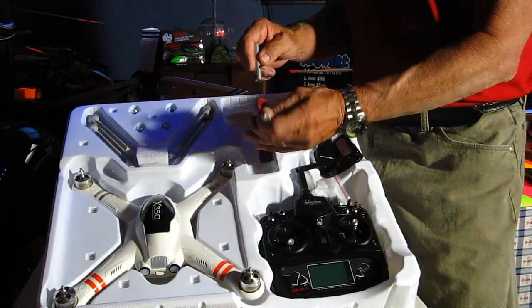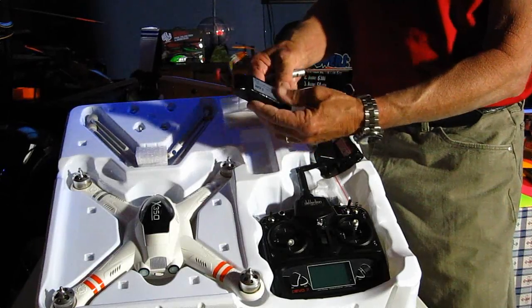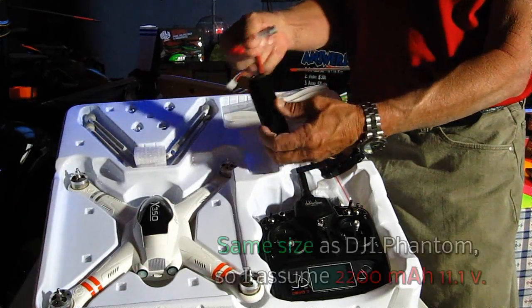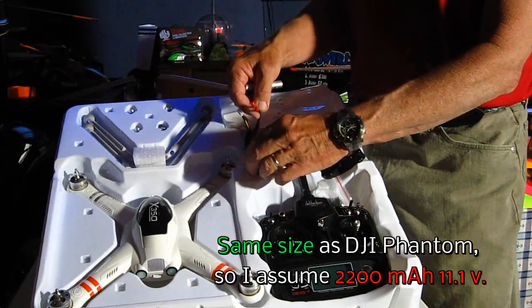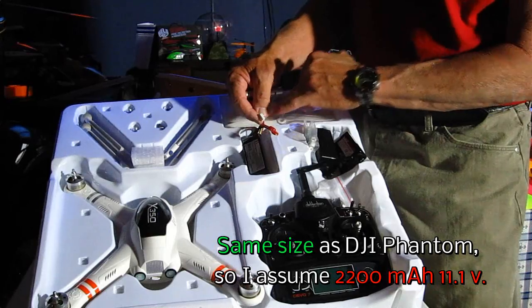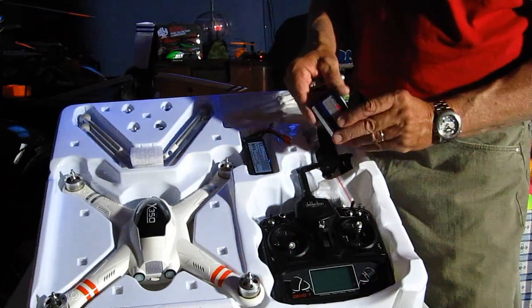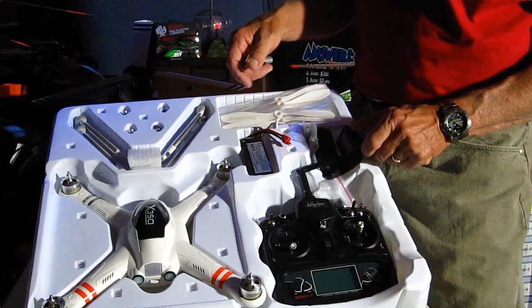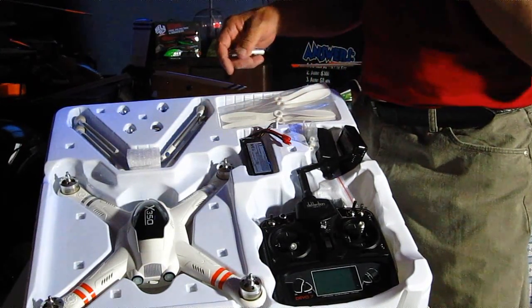Here's the battery. I don't know what the milliamp rating is — it doesn't say on there anywhere. I don't like those connectors; I don't have a single thing to plug it into. Thankfully, the only way to charge this is through the connector, and the charger that came with it has an adapter for all different brands of electricity.